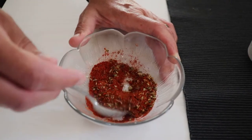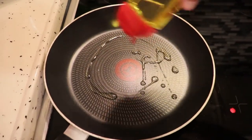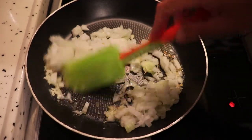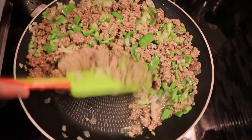We mix it all together, and now we prepare the pan with a little bit of olive oil, the garlic, the onion, then we add the pepper and the minced beef.